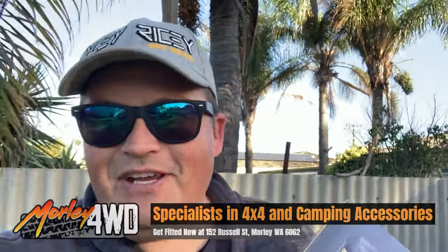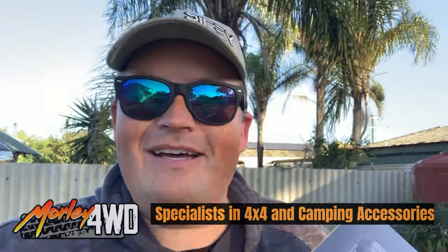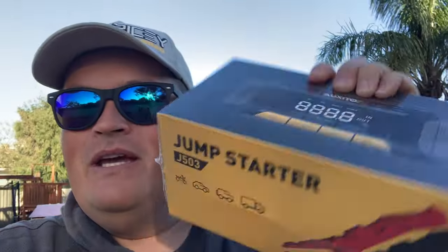Howdy peeps, welcome to today's video. We are just back from our five and a half thousand kilometer off-road adventure, and this bad boy was sitting in the mailbox when we got back — a jump starter from Oxito, promises to be a pretty bloody good product, so let's check it out.